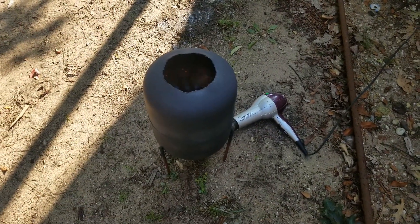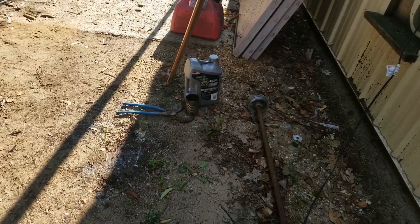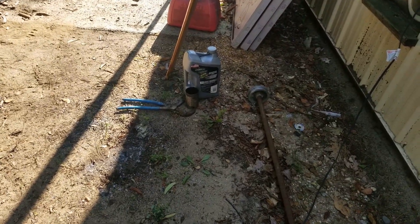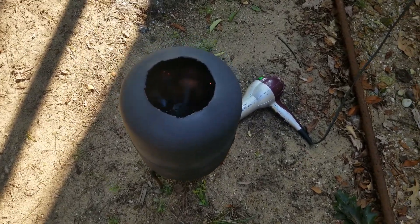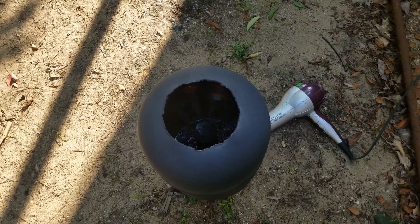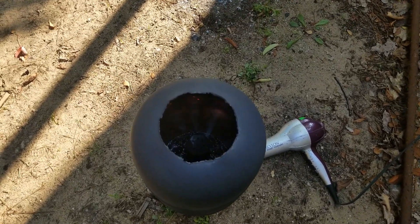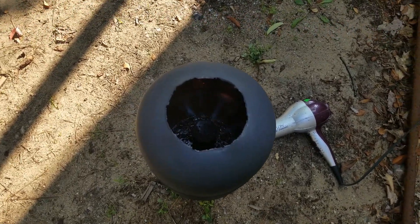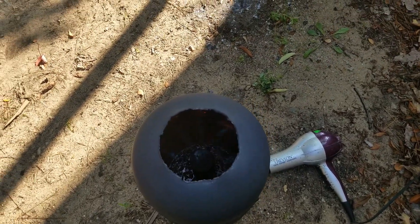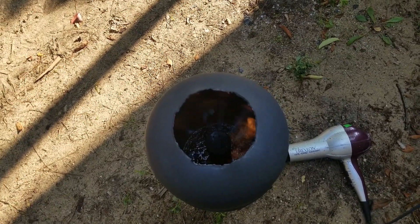Okay, back on motor oil again — Valvoline full synthetic, used of course. And we're back to a totally blue flame. A little bit of yellow way down in every so often, but blue on top, and you can see the oil down in there boiling away.